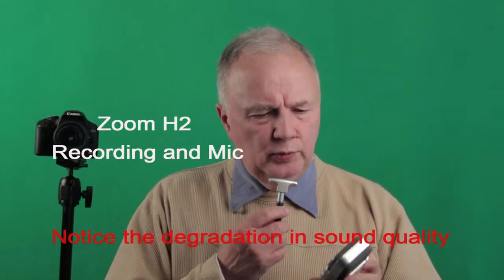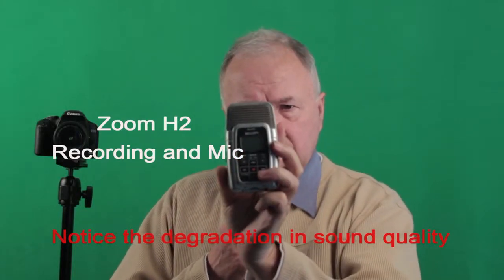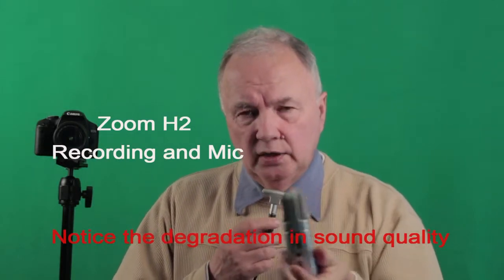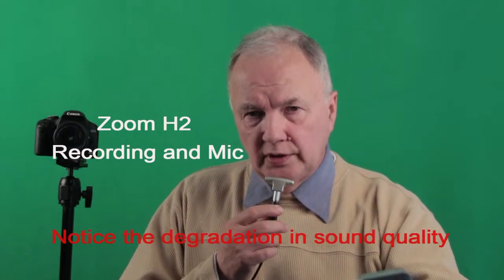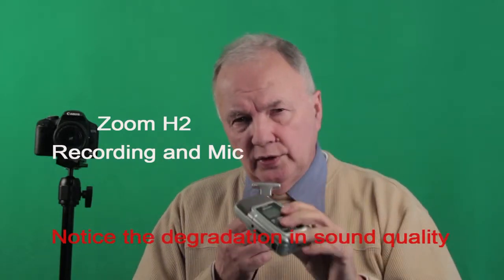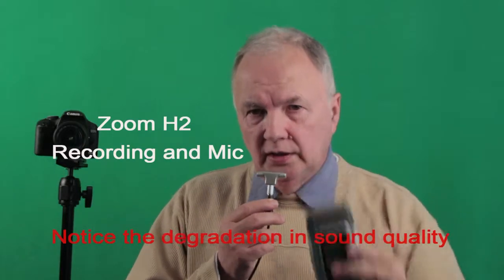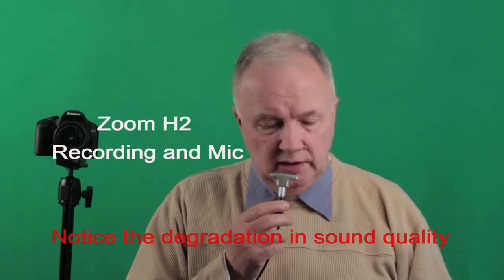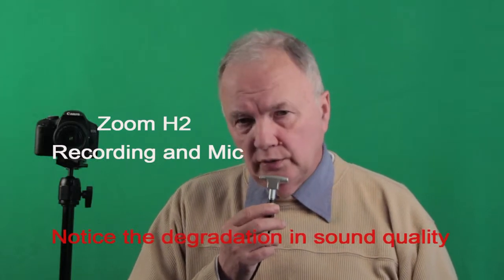The H2 is one of the devices I'll keep mentioning. It has three settings — front and back — and you can get sound from the front and back, with three settings on the side: low, medium, and high for recording. Place it near the front where speakers are speaking. It records as a WAV file. Convert it to an MP3 in Audacity, then import it and separate it from the camera's soundtrack, using that as the audio instead.